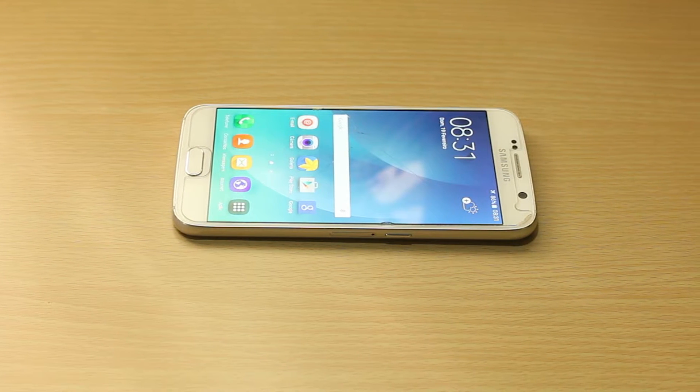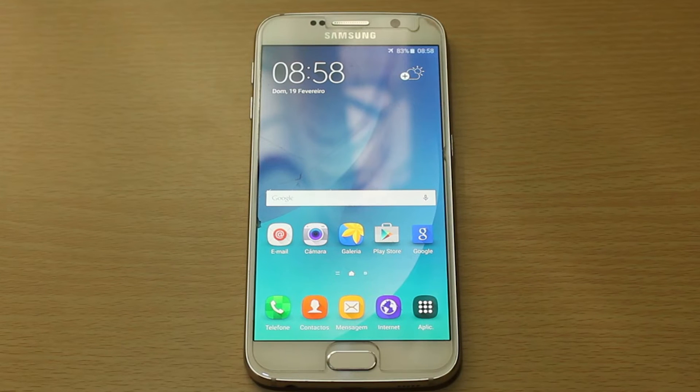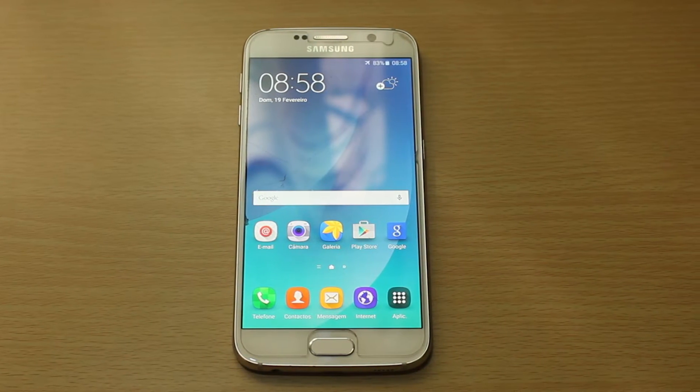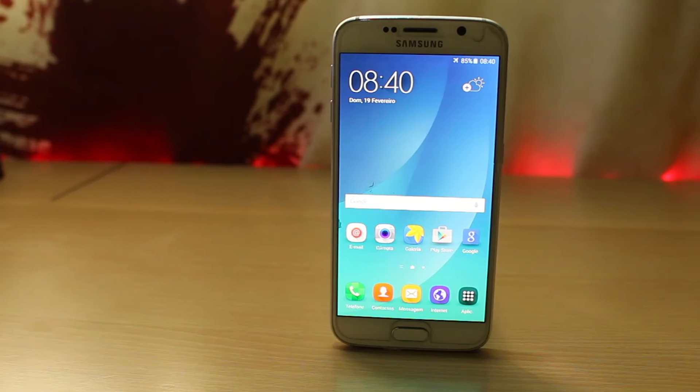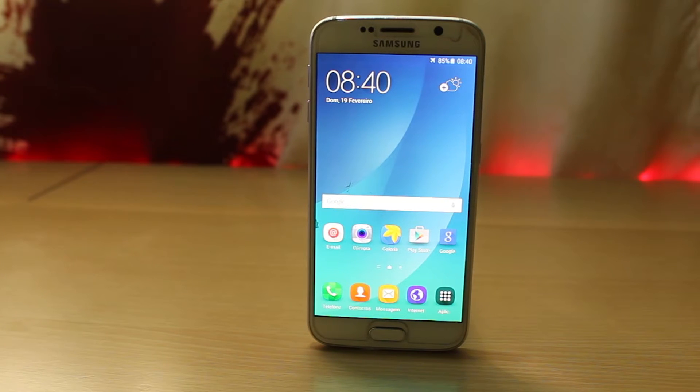Hi guys, this is Wilson from Wilson Tech TV. Today I'll show you how to install the Samsung Galaxy Note 5 custom ROM in Galaxy X6. This is the Back to Note version 3 custom ROM and I've got it running in my Galaxy X6 for a couple weeks now and it's pretty stable.